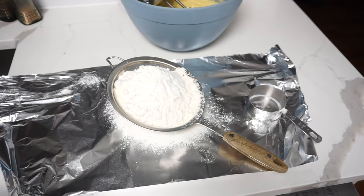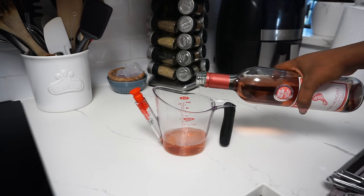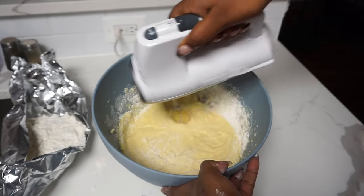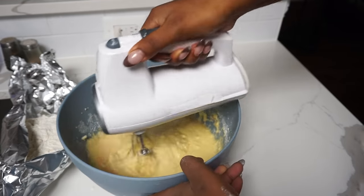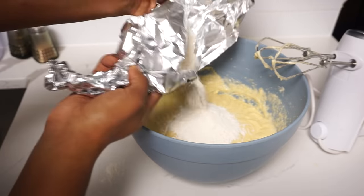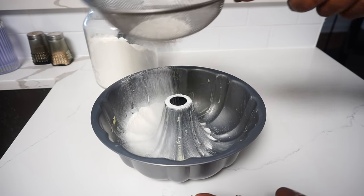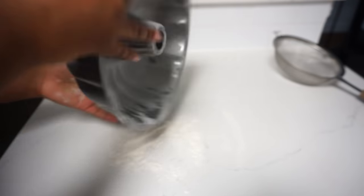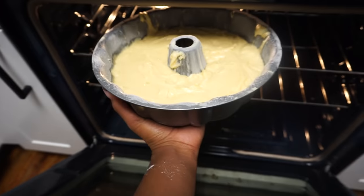I'm adding the flour, the baking soda, as well as the salt to the sifter and I'm going to go ahead and sift everything. Time for the fun part — I'm adding about three-fourths cup of the Barefoot Pink Moscato. I'm going to go ahead and add it to the mixture while also adding the dry ingredients. Now that the batter is done, I'm moving on to the pan. I've added some unsalted butter as well as flour to help prevent the cake from sticking. I've already preheated the oven to 325, so I'm going to go ahead and add the pan in. The cake will cook for about an hour and 15 minutes before it's ready.